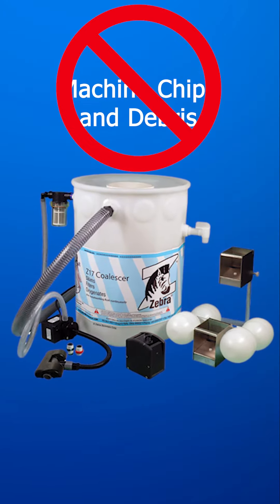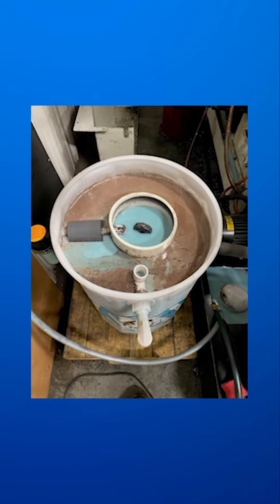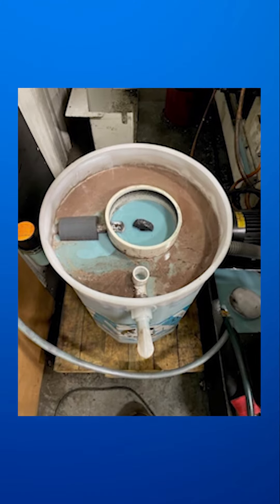I've got a Zebra Z17 coalescer for our shop's sump tank. I was wondering if it can handle heavy chip loads — we've been dealing with a lot of that lately. The Z17 coalescer isn't designed to handle heavy chip loads. Its primary function is to separate oil and hydrocarbons from liquids by coalescing smaller oil droplets into larger ones for easier removal. Heavy chips and solid debris can actually clog or damage the unit.